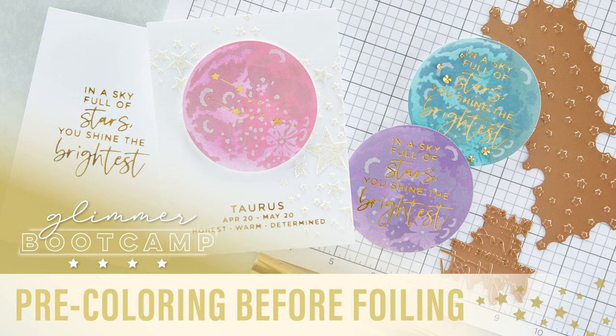Things are going to get really exciting because we're getting into some juicy techniques. This one's all about inking, watercoloring, and glimmering over fun mediums. We call it foiling over mediums, and our resident expert at the Glimmer Hot Foil System, Josie, is here to share all the good tips and tricks. Josie here with Spellbinders — today I'm going to show you how to easily foil over different types of mediums.